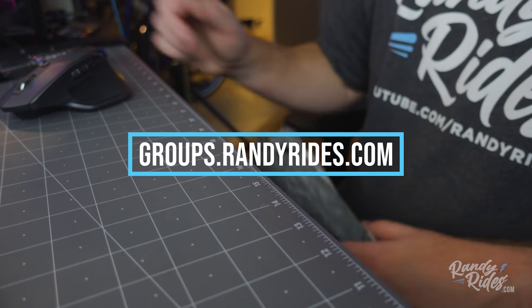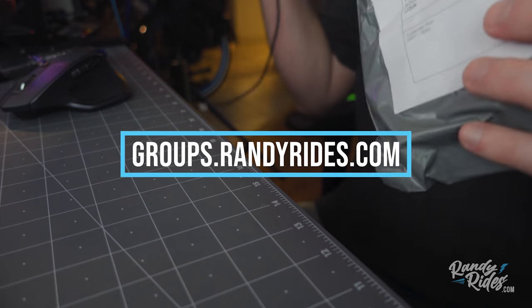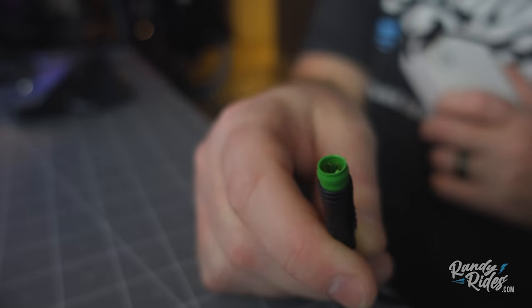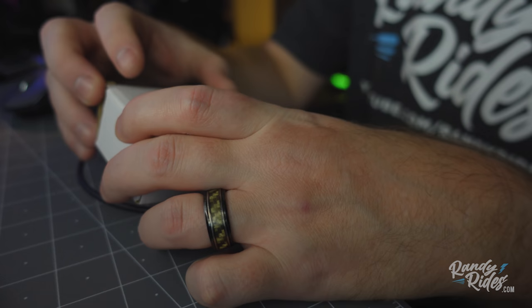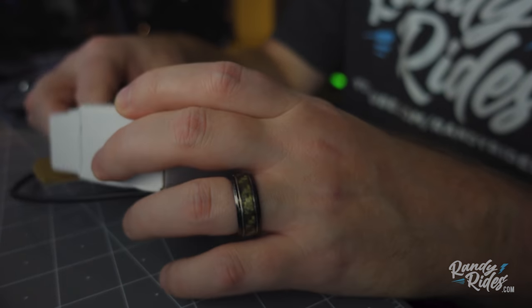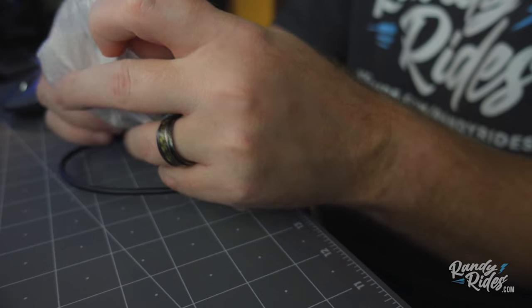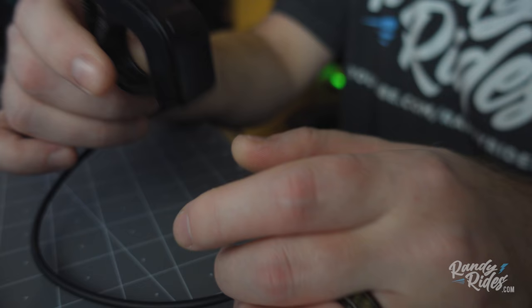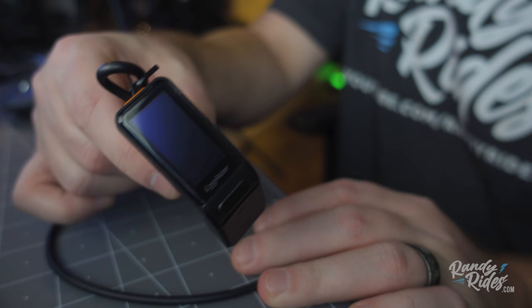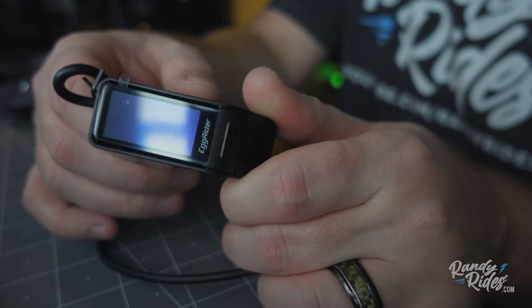Jim is on the Facebook group. He's been helping me a lot, and he just got his hooked up yesterday. Here's the plug — is that a display plug? Here's what's in the little box. Ta-da! This is called an Egg Rider. Could you imagine this little device does so many things? I'm going to show you today and we're going to go over all of it after I get it installed.